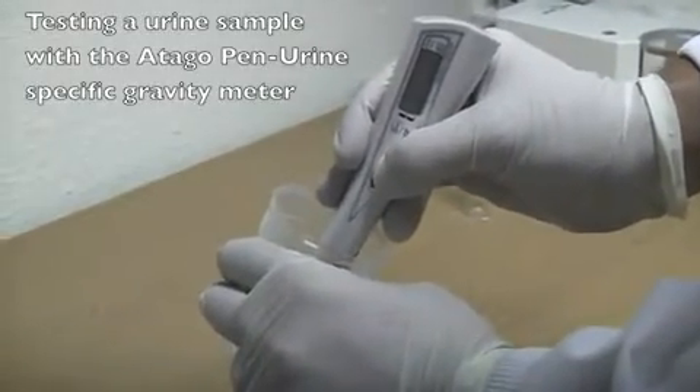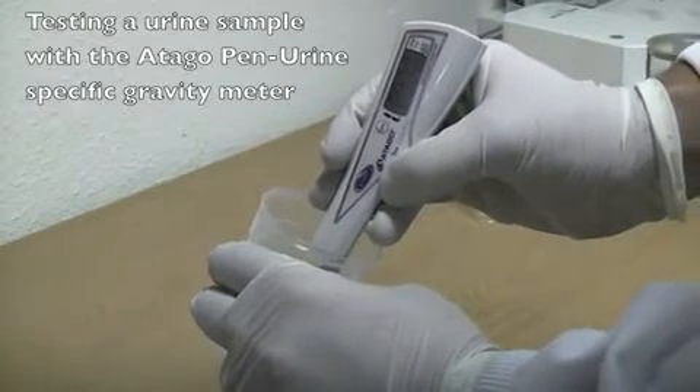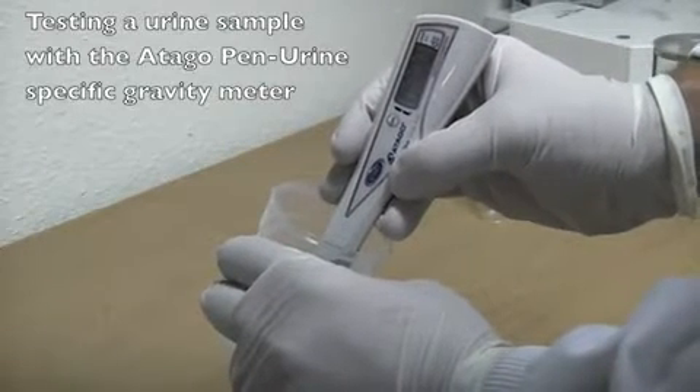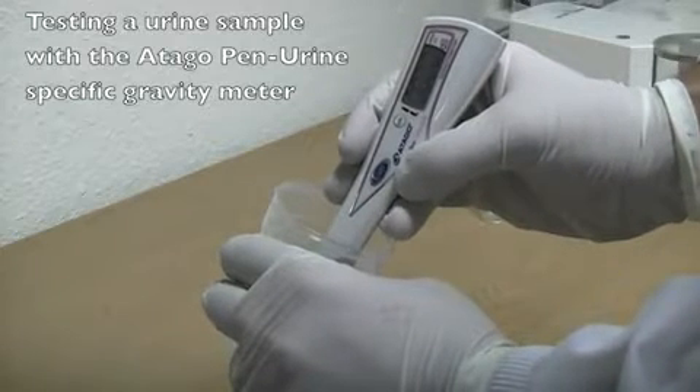The probe is now placed in distilled water. The user presses start to zeroize the instrument. The value expressed is for water being 1.000.